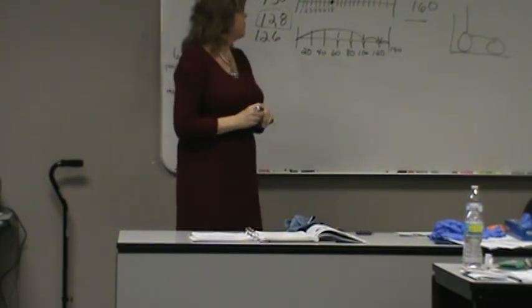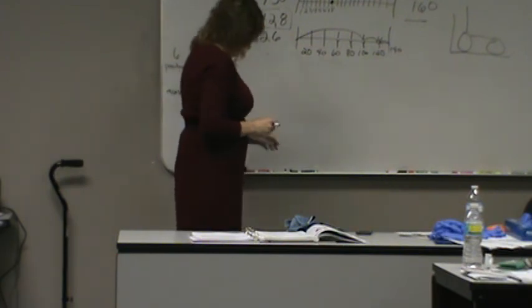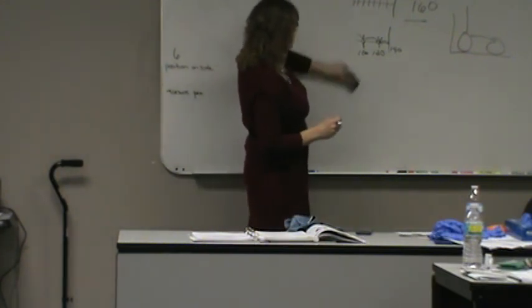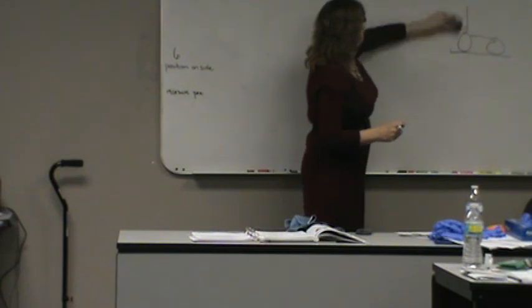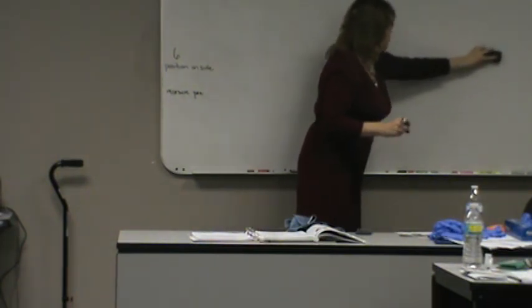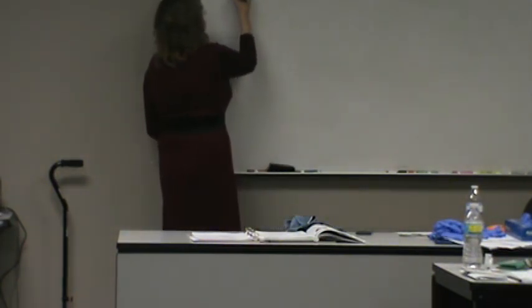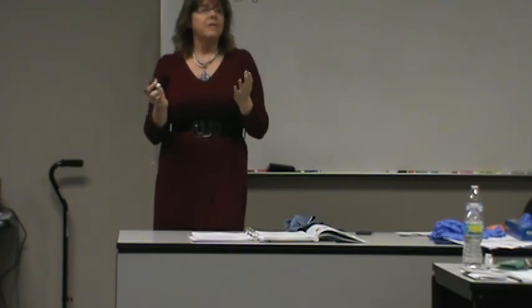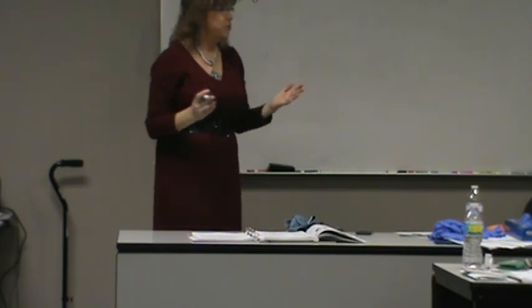The other thing you could get on the written test, but will not draw as a skill, is height. When residents are admitted, we take their height. They're typically going to get a little shorter over time — particularly women, as bone density changes. But because that doesn't significantly affect overall health the way weight does, they won't redo the height; they'll have the height on admission and leave it alone.